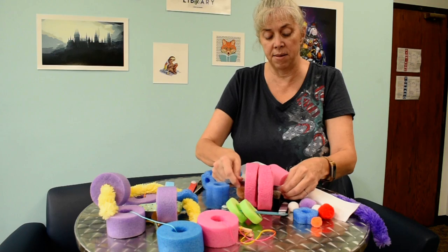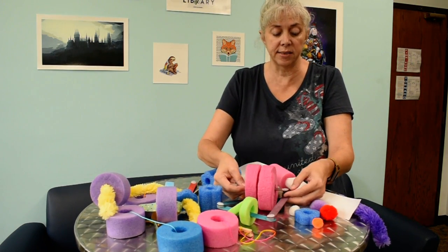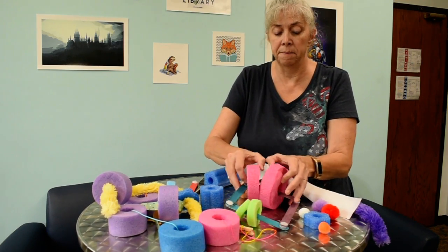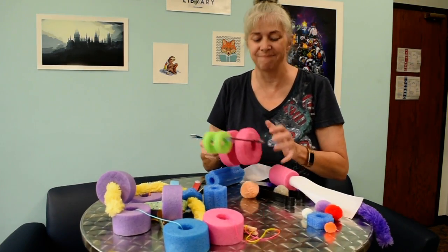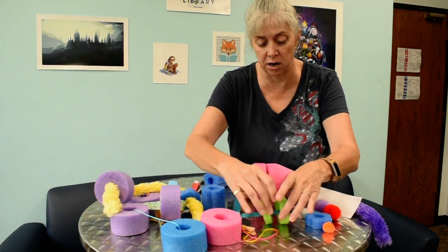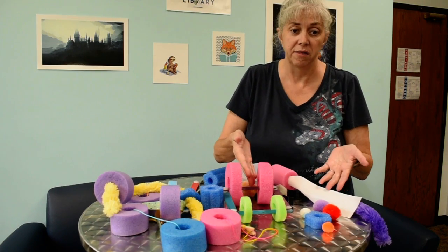For those of you who don't have giant pipe cleaners handy, you can use ribbon. I've got two different sizes of ribbon here — it doesn't really matter what size. The ribbon goes right through those noodle holes. They can thread longer ribbon, wider ribbon, or skinnier ribbon through there as well. It's a great skill!